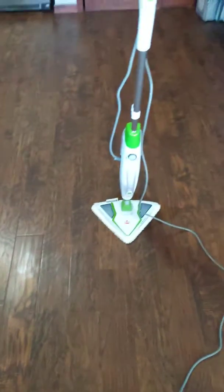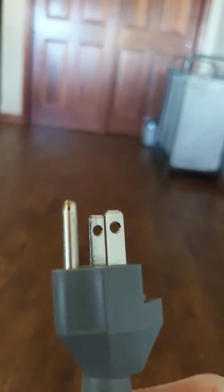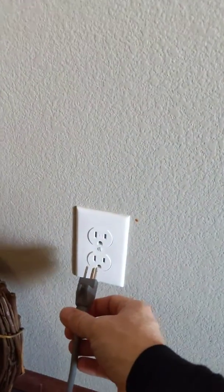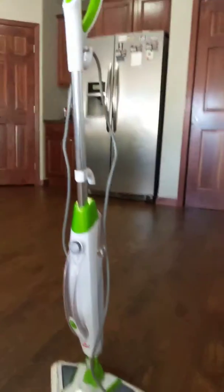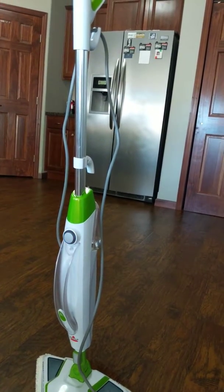I've already mopped the floors, but I figured I'd show you a couple things anyways. So take your three-prong plug here — ground control — put her in the outlet. We're ready to go now. See that little light flashing? Because it ain't quite ready. When it quits, it's ready.